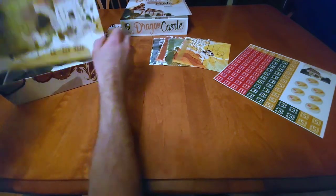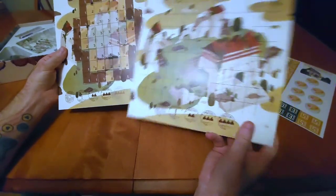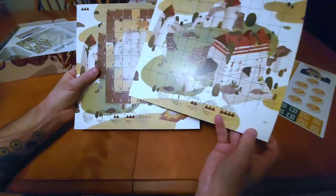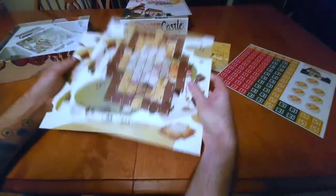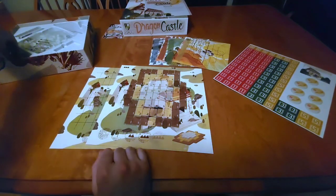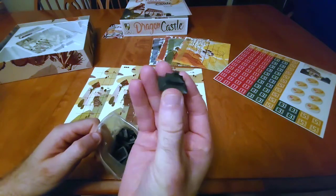We've got a larger set of playing boards here. This one looks like it's for four players — larger board — and this one looks like it is for up to three players. So we've got two different game boards here. And of course we have all of our shrine tops — when we make our shrines we've got to be able to top them off with little shrine tops.